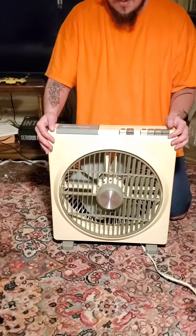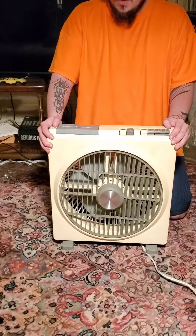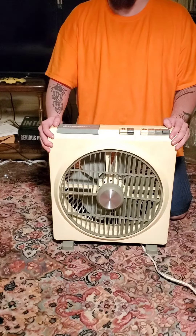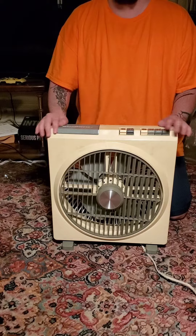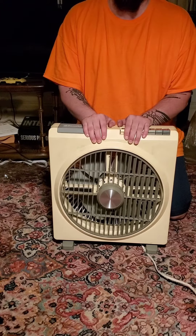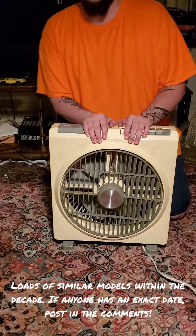I'll just notice that I have a couple of buttons here that say 'grill off' and 'grill on.' I don't know what these do — I haven't tested them. I'm up for experimentation. How about you guys? Let's try grill off.